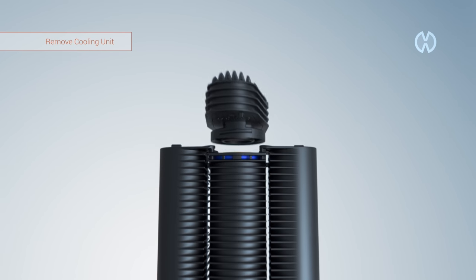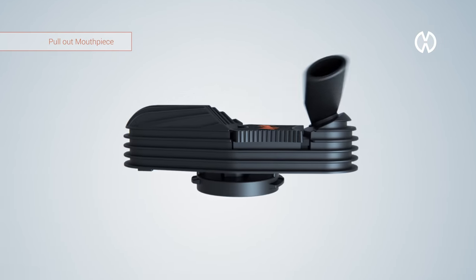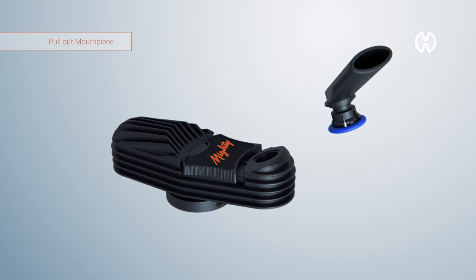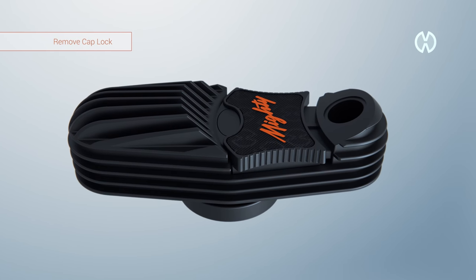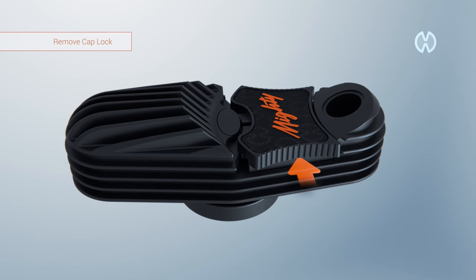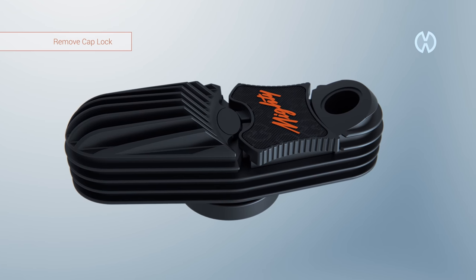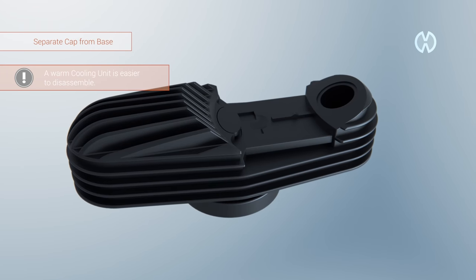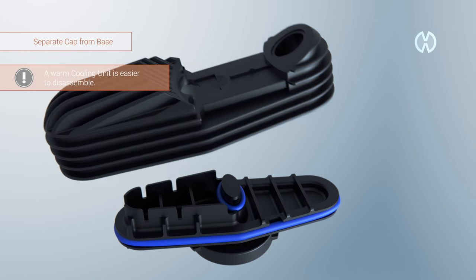Remove the cooling unit. Pull out the mouthpiece and remove the seal ring. Unlock the cap lock and remove it by pressing against one side and pulling it up on the other side. Separate the cooling unit cap from the base.